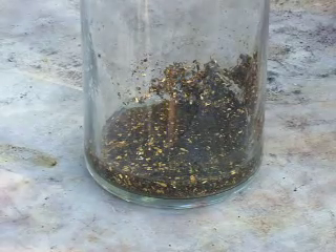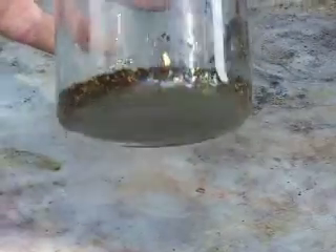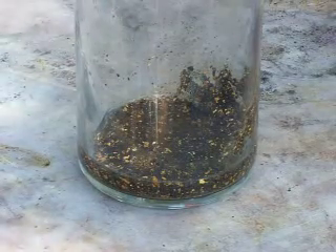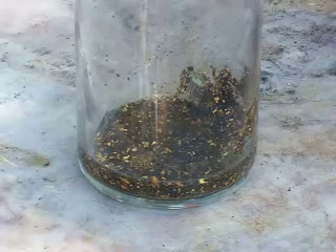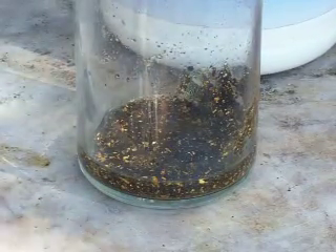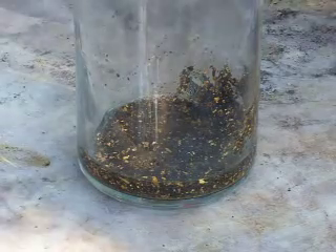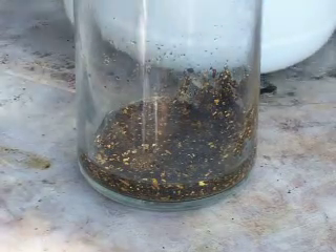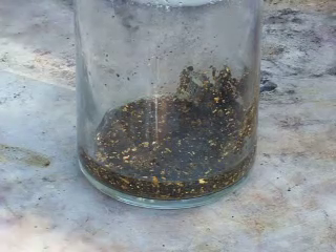Sometimes things happen that are unavoidable. Here we have about a gram of finger foils — highly contaminated, got a lot of trash in it. What I'm going to do is dissolve these foils with some common chemicals: muriatic acid, which you can buy at just about any hardware store, and some household bleach, which you can get at just about any supermarket. It's about a gram of foils mixed with just about every kind of trash you can think of.